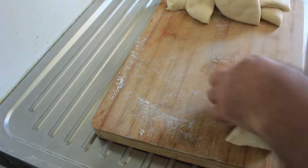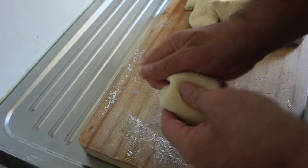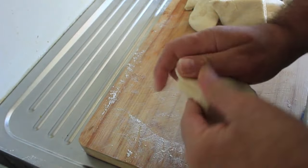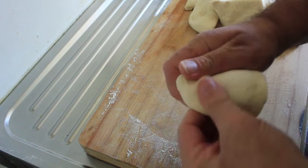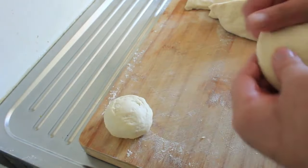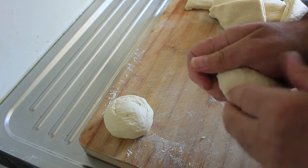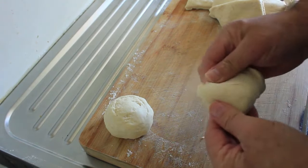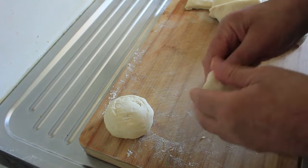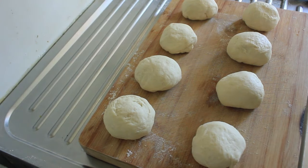Let's get our trusty rolling pin out. With these, you want to pull down from the center and fold underneath. I've lightly floured this board. It can become a bit tedious, so I'll do the rest of them and come back. There we are — there are our eight balls. I'm going to cover those with some cling wrap and leave them for 30 minutes.